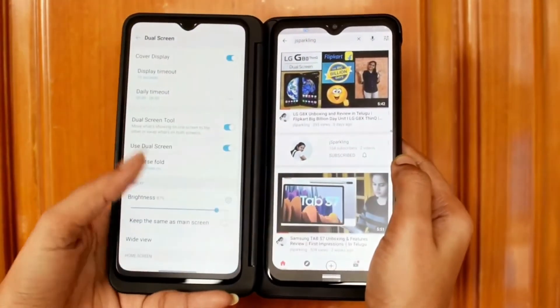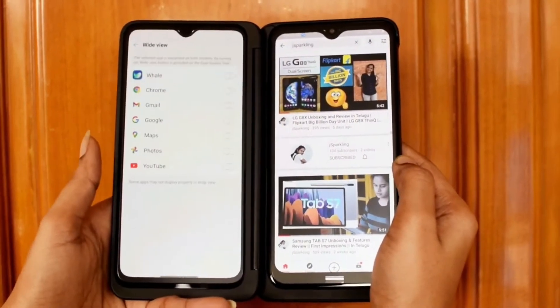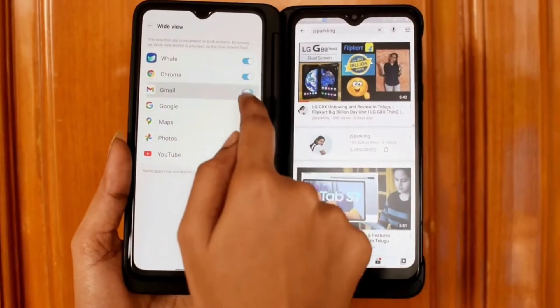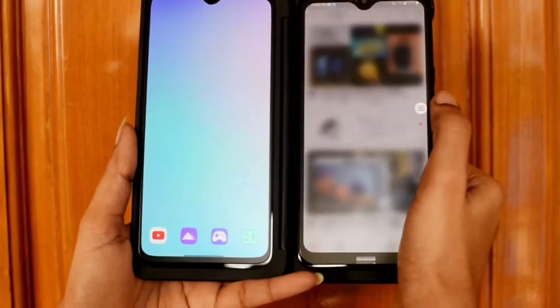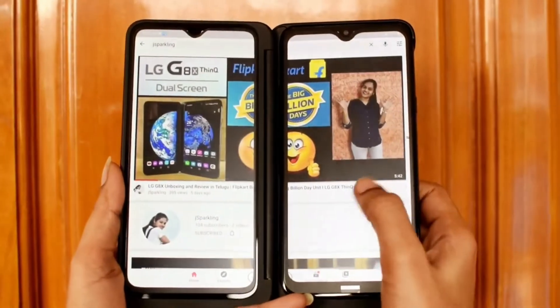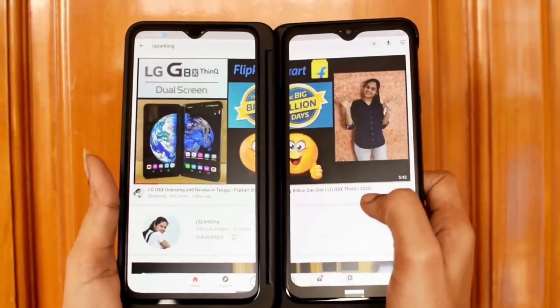In Settings, enable the wide view option. When it comes to the second display, you can see the other display mirrors the same view. It's a useful feature overall.